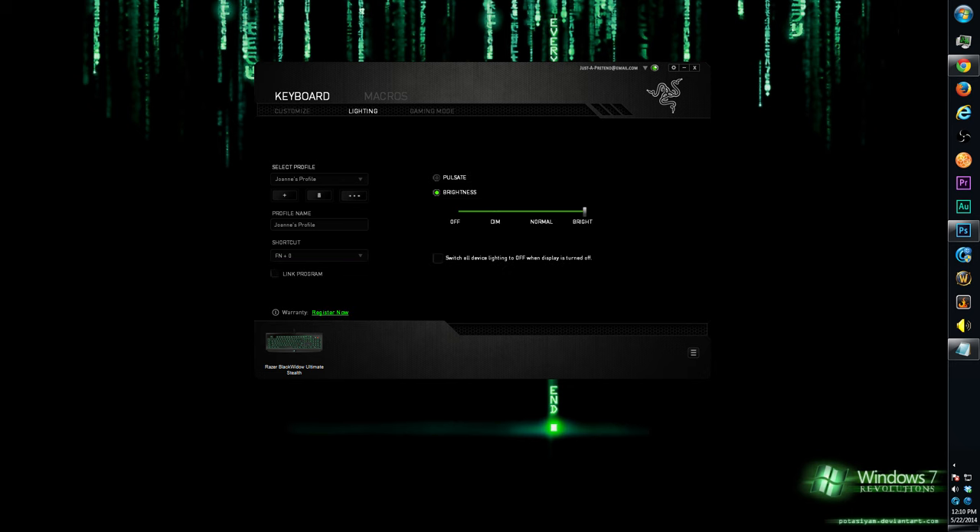In the lighting section, click pulsate — no need to save, your keyboard automatically stays in pulsating mode even when disconnected. You can also change brightness levels in here, though I think it's easier to use the function key and the LED intensity keys. You can also set all device lighting to turn off when the display is off. There's gaming mode, activated with function F10, which locks the Windows key and lets you disable Alt+F4 and Alt+Tab as well — very useful.